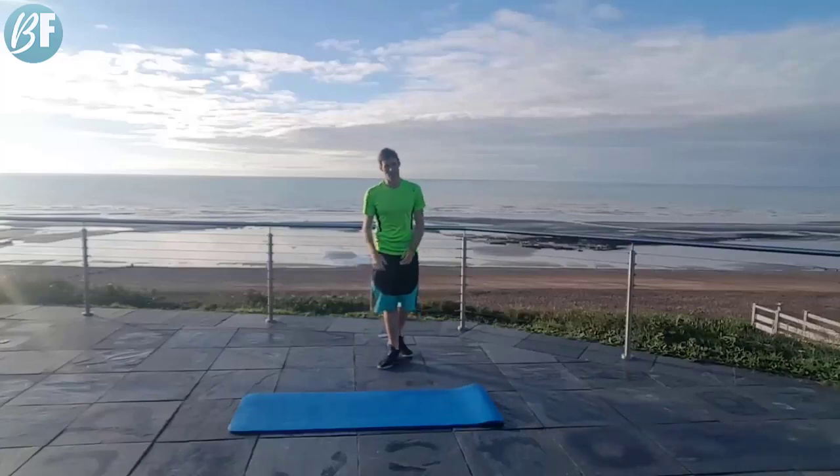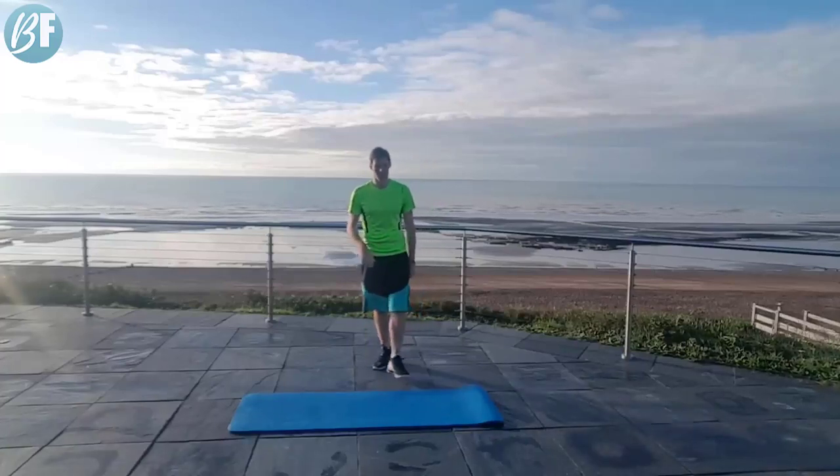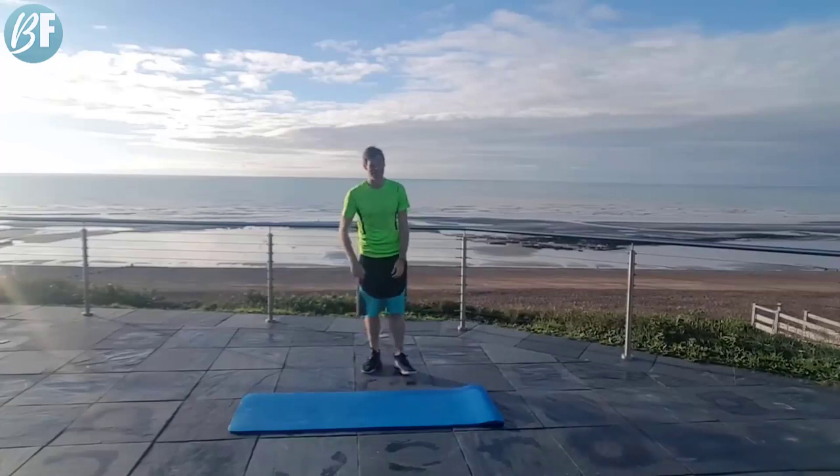Hey, it's Gavin here. Great to have you back with me. We're going to kick this off in three seconds and our first exercise is a stance jack.